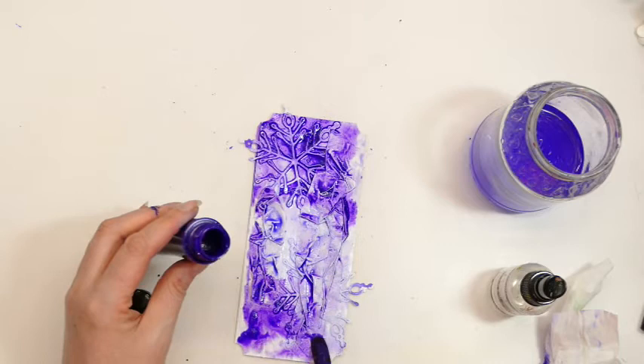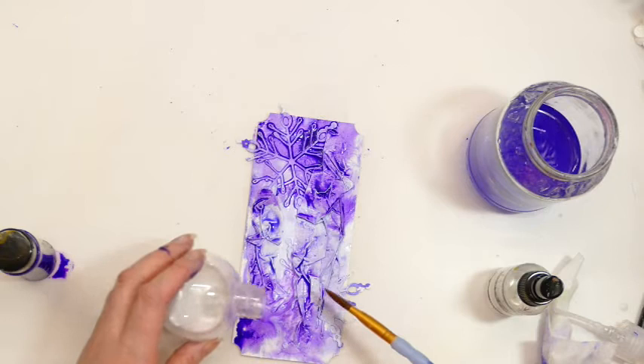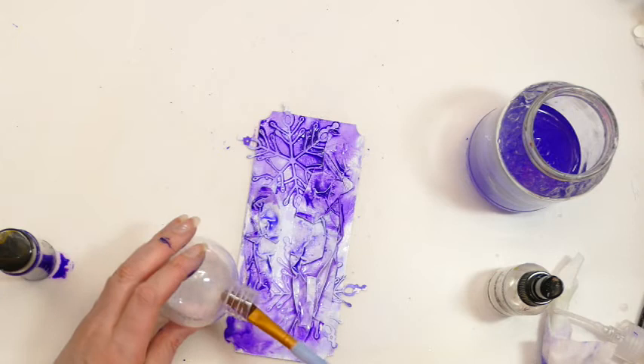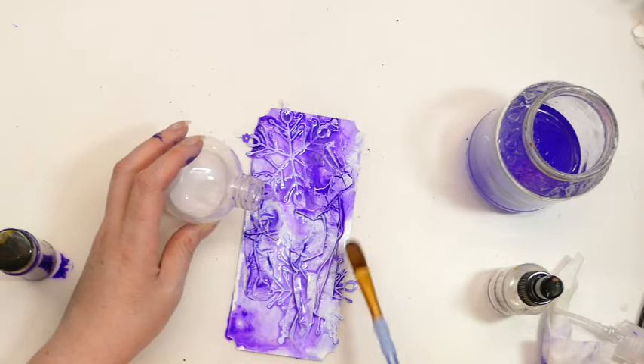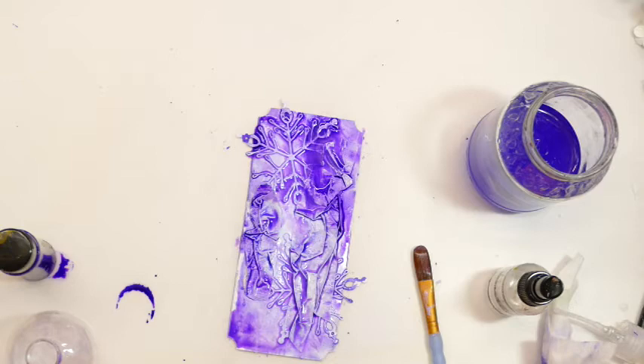I also have this pearlised Mica powder in a bottle - but I've discovered the spray isn't working particularly well, which is most annoying. On the last tag I just ended up pouring it on. It's a nice sort of pearlised Mica powder that just gives that added sheen and I like the way it mixes everything together. The middle hasn't turned out quite right, but I'm going to be covering the middle anyway, so I'll leave that to dry and see how it looks.